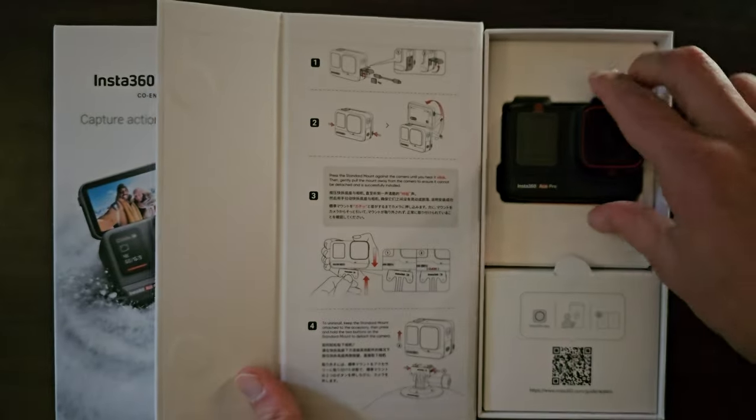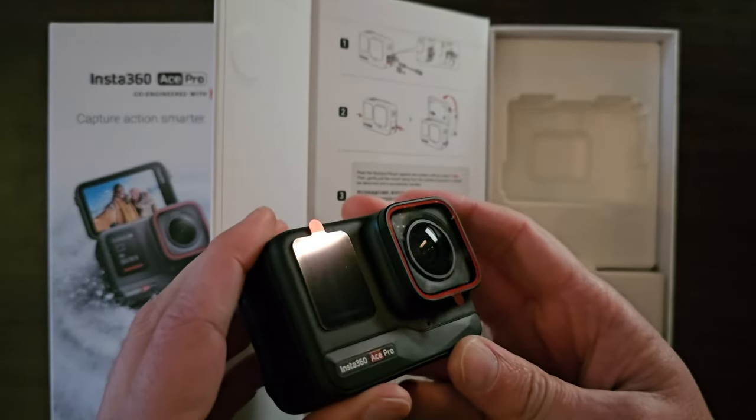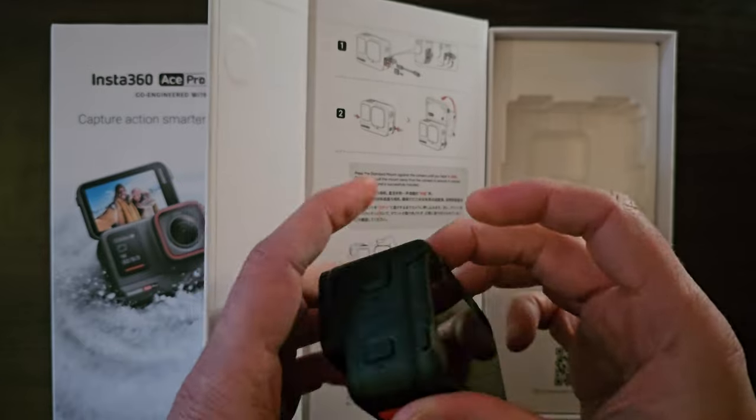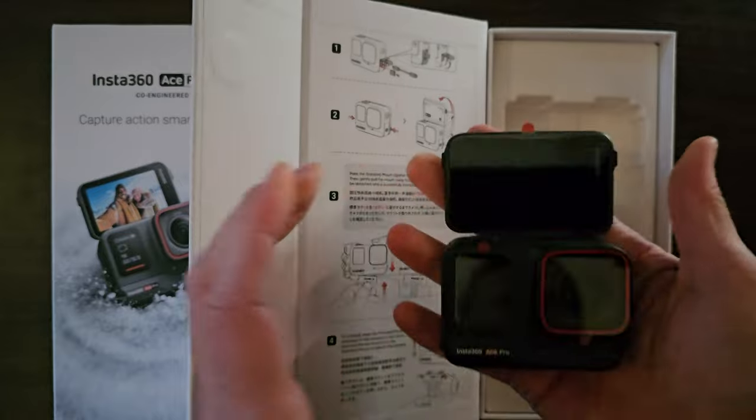Obviously you have other options — you've got the DJI options, but I'm not very familiar with that ecosystem. There's also GoPro, and I do have experience with GoPro, but it's been a bit hit-and-miss.